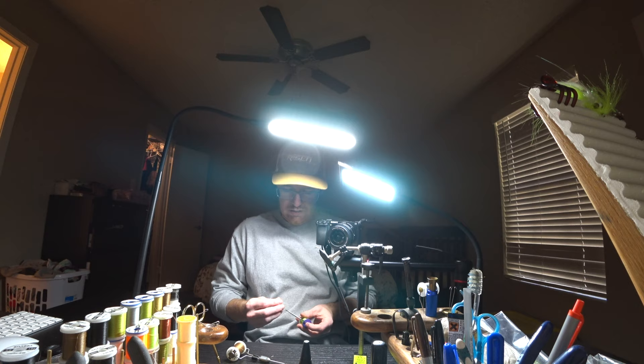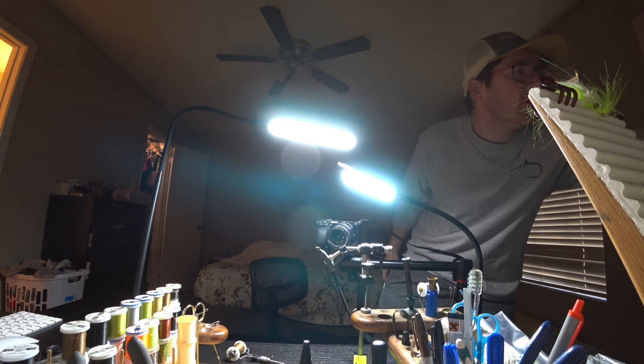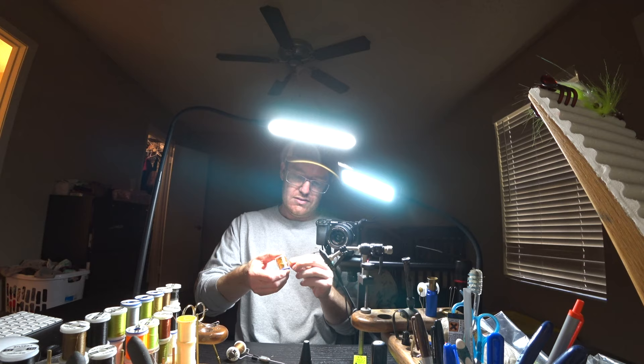I might have to do more editing with this. I hate to subject you guys to all this craziness. I need a small brassy gold — there we go. That sucks, I just lost a lot of my wire.